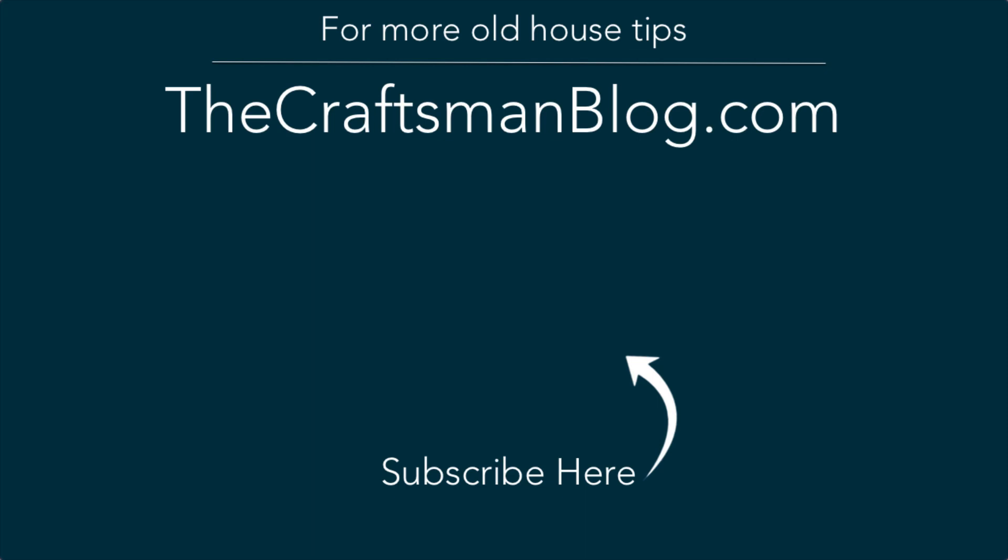Let me know what other products you want me to test, and while you're here, go ahead and hit that subscribe button so you don't miss the next video.